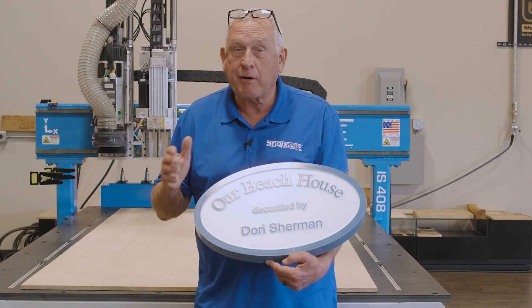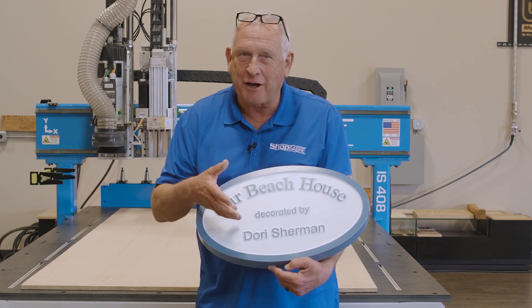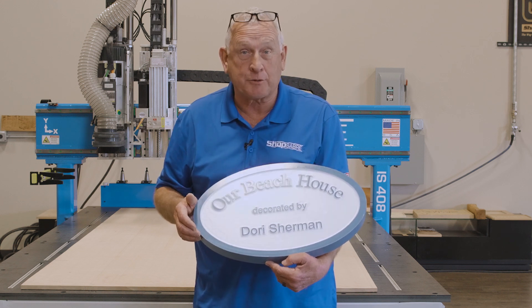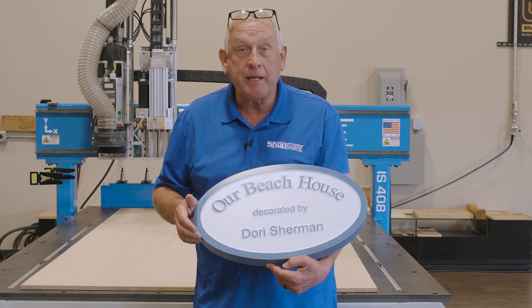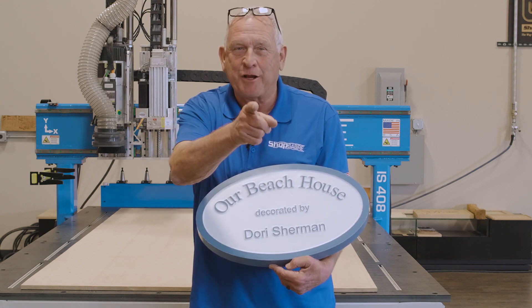The sign is ready to go back to the finish room to have the secondary color applied, then the mask can be removed. Our sign project came out really nice. You don't realize the beauty until you remove the masking and you see the contrasting colors. If you'd like to see more videos like this, be sure and subscribe to our YouTube channel. If you need more information, you can contact us at shopsaber.com. Thank you for watching.